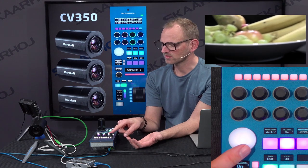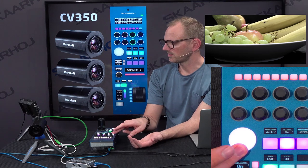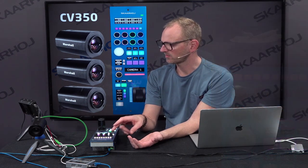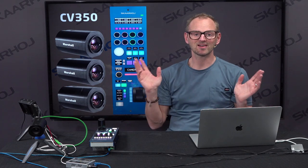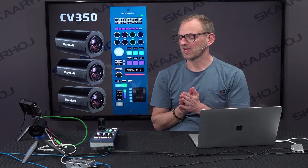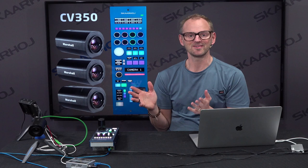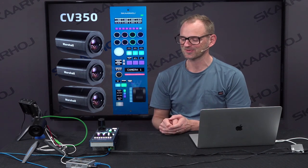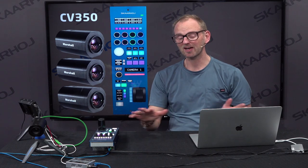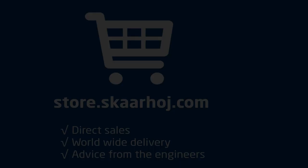It's set to autofocus, and you can see I can zoom out quickly if I want. The Marshall CV350 integration with the Skyhoy RCP — I'm very happy to bring it to you. I hope that you'll enjoy this opportunity to integrate POV cameras from Marshall into your live productions, having a unified interface for shading all of your cameras using the Skyhoy RCP. Thank you.